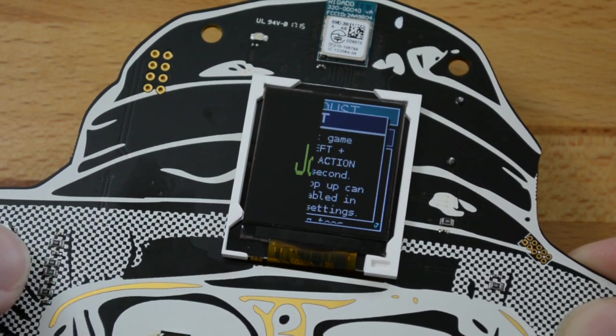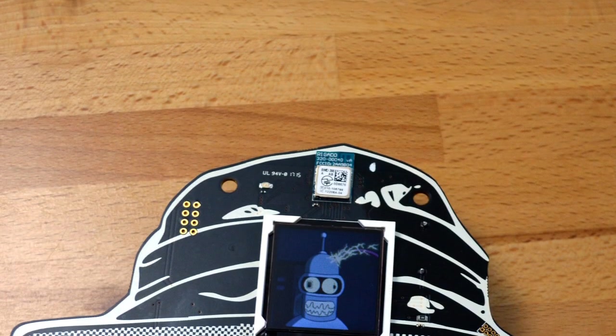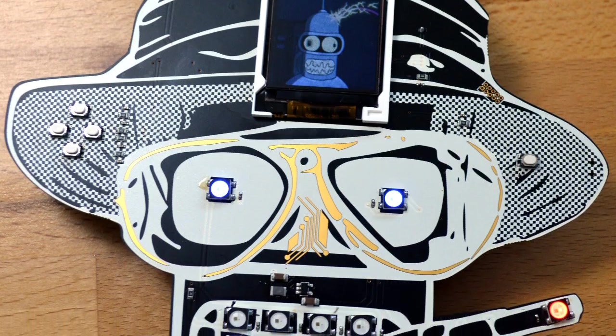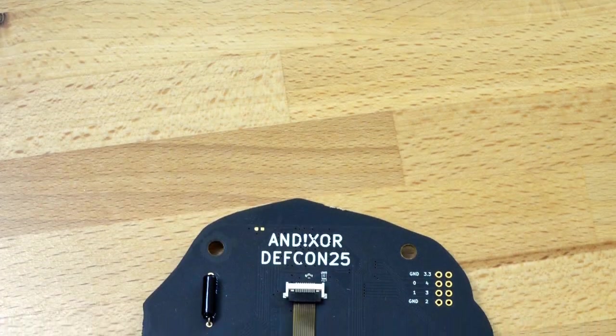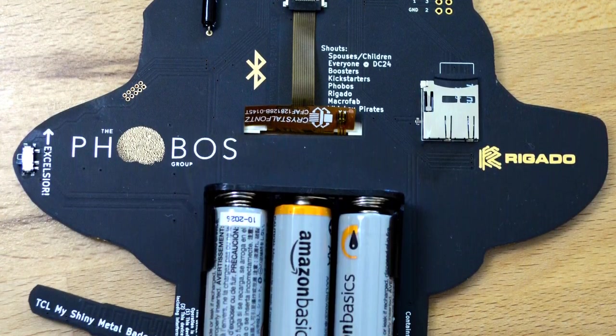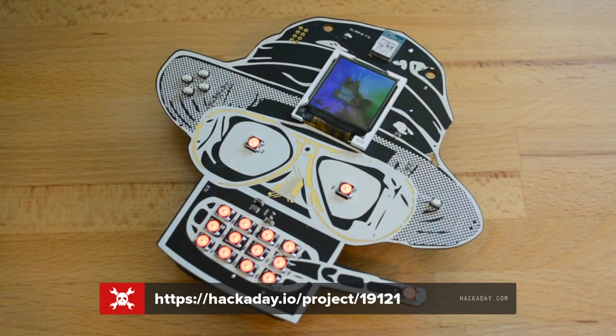I can't delve into those too much — as I mentioned, there's an activation code that isn't going to be available until the con starts. But they're hinting at a botnet of badges, some kind of interactive game, and also god mode for the creators themselves. I think all of these things are going to be delightful to discover in the two to four days that people are wearing these around DEF CON. Thanks so much to the Ananotic Sword team for giving us a first look. We'll see you at DEF CON!